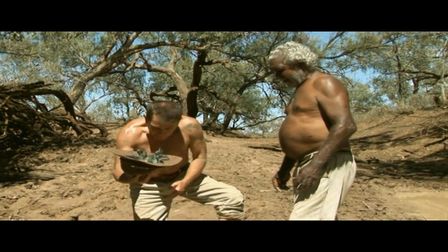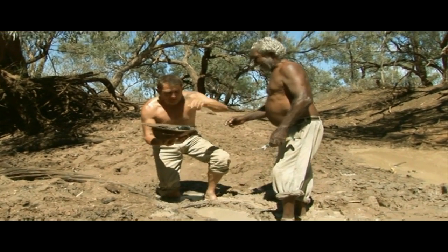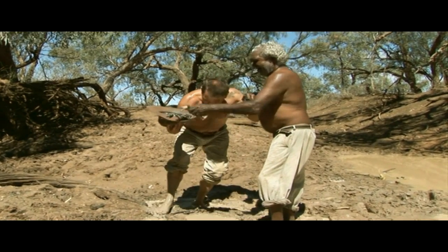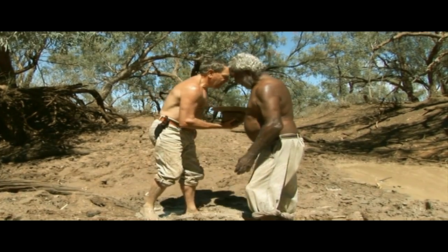Now look, I am now well and truly stuck in the mud. You can help me out of the mud now — with my yabbies. You ready? Yep. Okay, alright. Back to the canoe, Max.